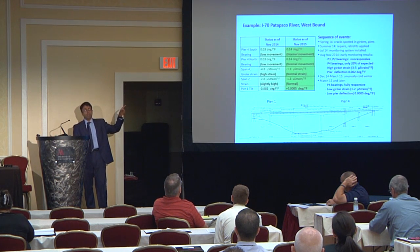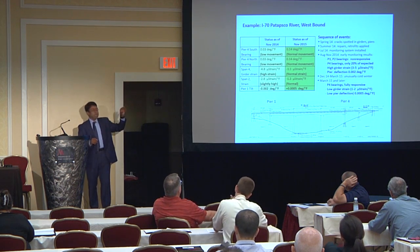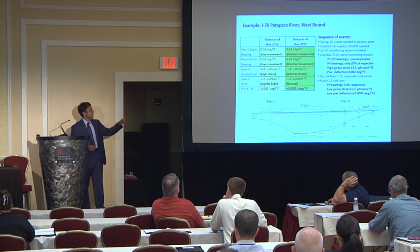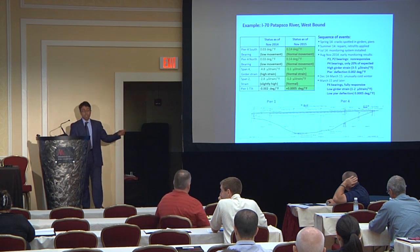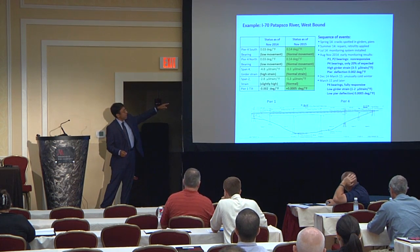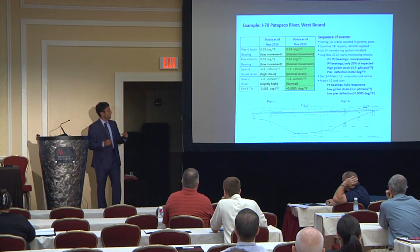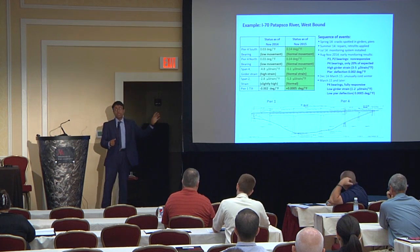Inspectors found cracks both on Pier 4 and in some of the girders. They shut down the bridge and did emergency repairs, since this was a pretty major and quite busy road in Maryland. They then asked us to put one of these monitoring systems on the bridge to know what was going on. The bridge was repaired in summer of 2014 — almost two years ago. They retrofitted those girders and piers with quite strong retrofits that added a lot of strength to the bridge. Immediately after the monitoring system was installed in late summer of 2014, we realized that none of the bearings on this bridge were moving.